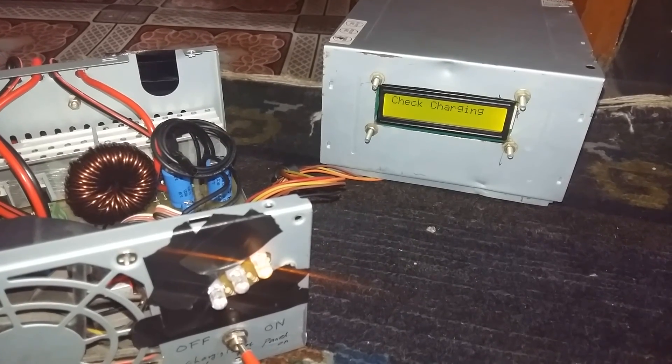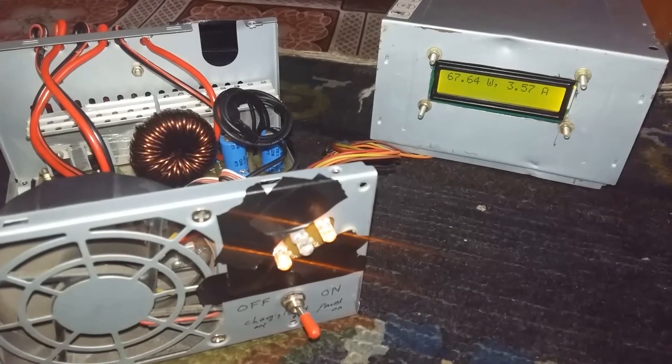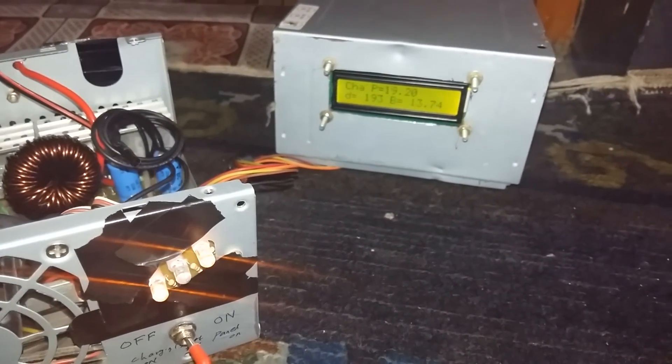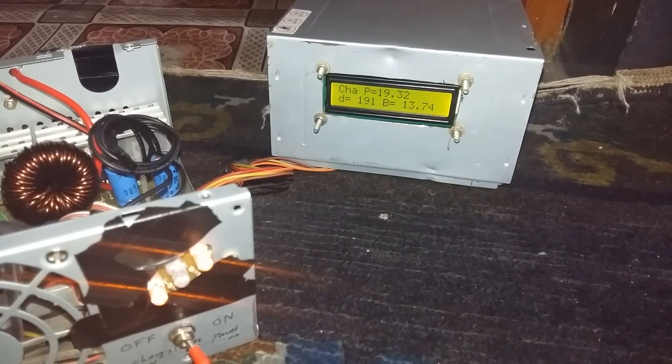Next time, I will upgrade the controller hardware to take input from a 42V VOC panel and charge a 12V battery. I hope you guys liked this video. Thanks for watching.